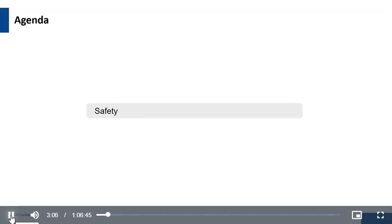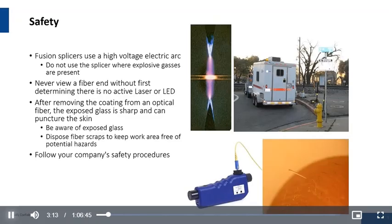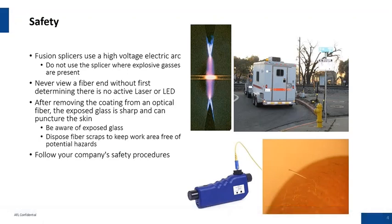Safety. I'd like to note that safety is paramount at AFL. We acknowledge that you've got a lot of risk. This is mainly going to be focused on the points to consider during the splicing process. The first point we're dealing with here is a high voltage electric arc. With that being present, you certainly want to be cautious of flammables in the workspace, and try to have a little bit of ventilation in your splicing vans.